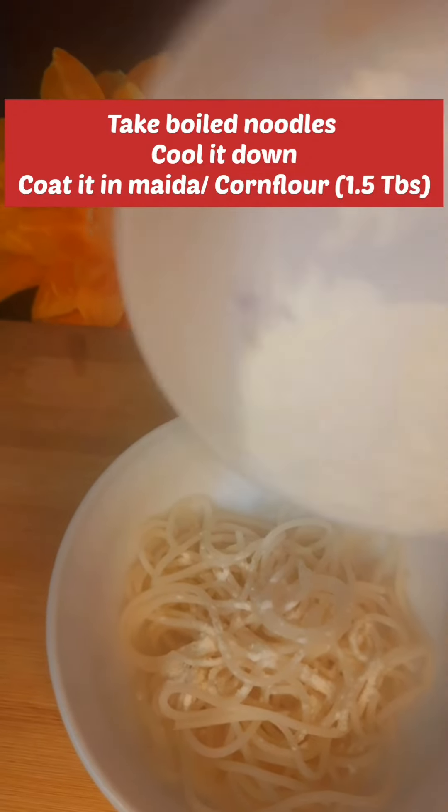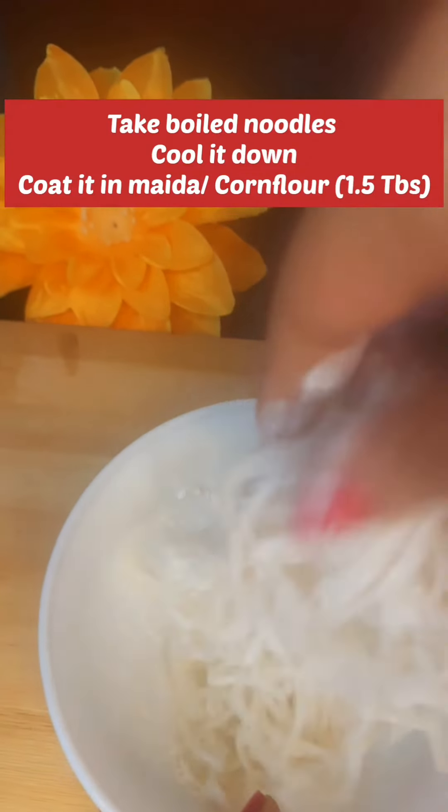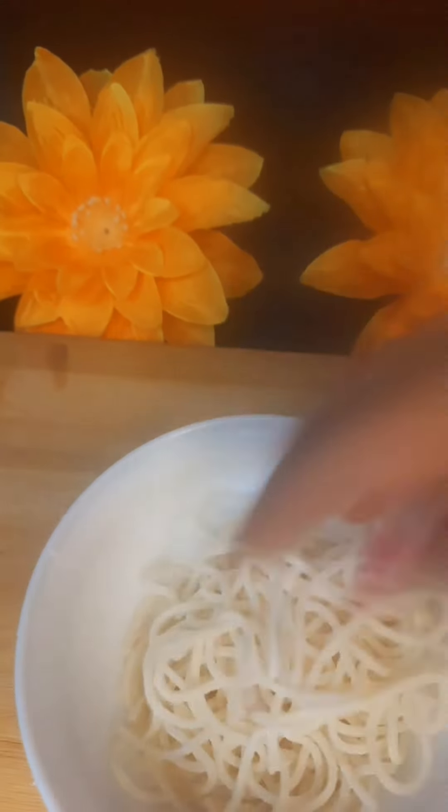First of all, I have boiled noodles. Now we have to take care of the time to break the noodles as they are boiled. We used to add a little corn flour, which is a very good thing to cook with, for the paneer pieces.